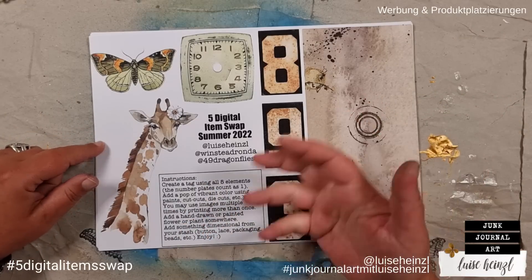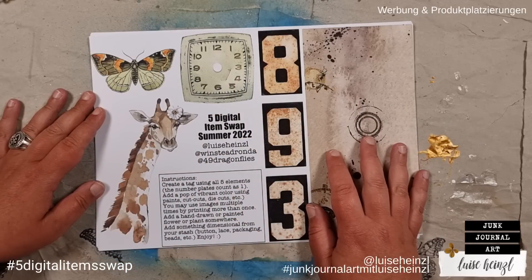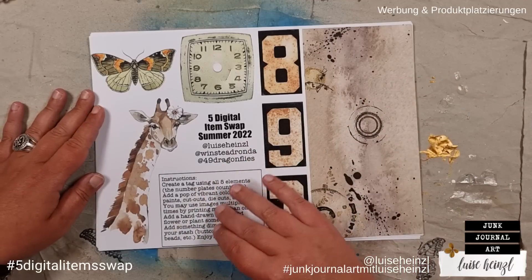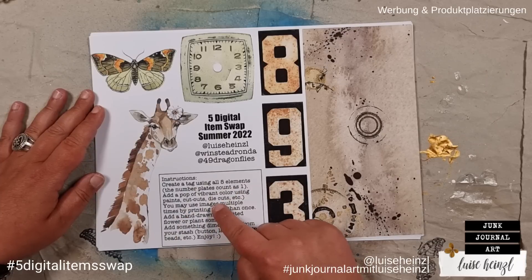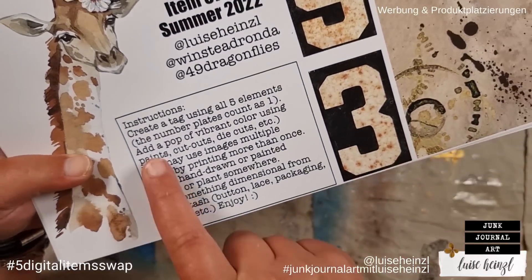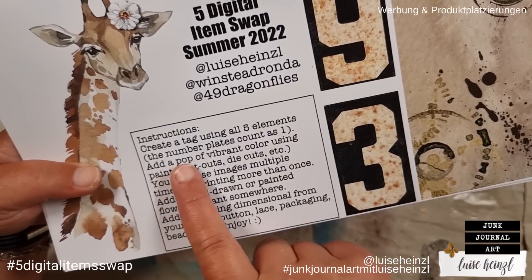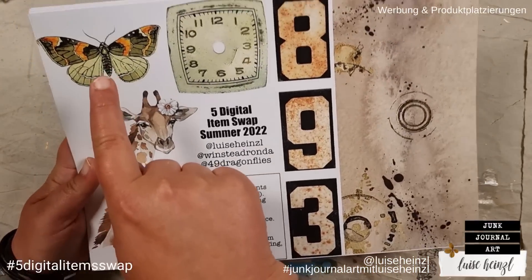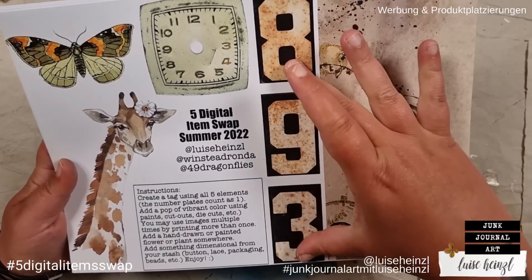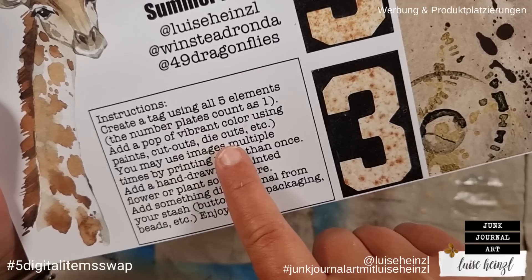Additionally to the freebie, there are some instructions. Five item swap — you take the five items on the freebie sheet and create something with them. But that's too easy, so we've added extra instructions on every sheet in a little box. Barbara wants us to create a tag using all five elements — the number plates count as one, so we have one, two, three, four, five items. And: add a pop of vibrant color using paints, cutouts, die cuts, etc.